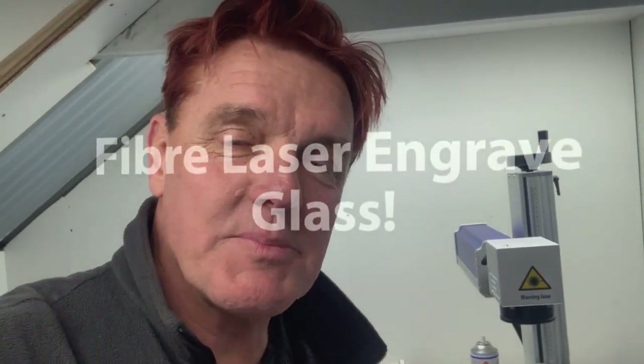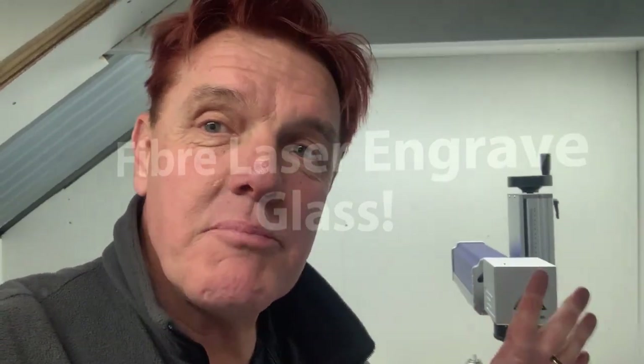G'day, here's Mike from Aussie Mike's Bees. This time it's not a bee related story at all — it's all about my laser engraver.